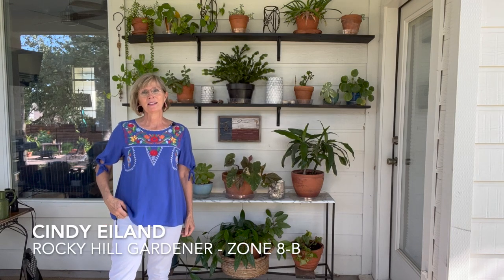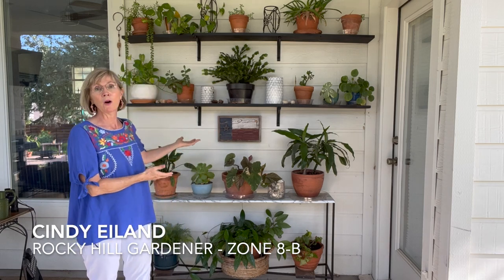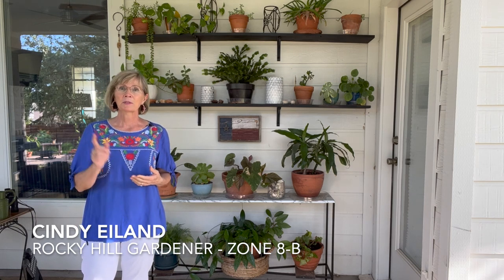Good day everyone. I'm Cindy Island. I live here in Leander, Texas, right outside of Austin, Zone 8B. And I have another video for you today about this plant wall that I created. I thought you might want to know how I did this and how you can create one too. If you like videos like this, please subscribe to my channel and like this video.